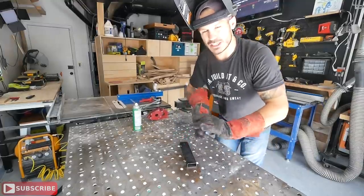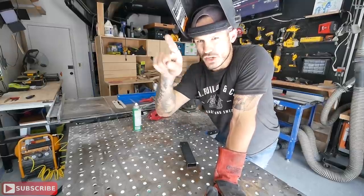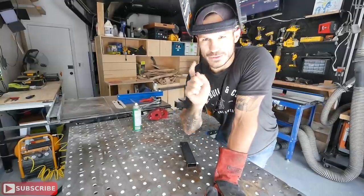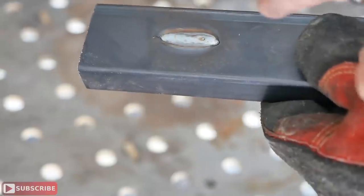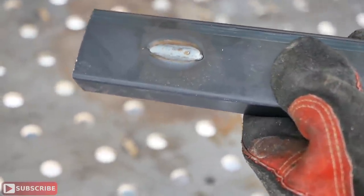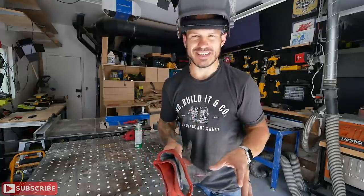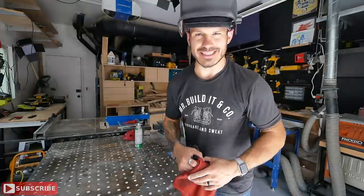There are basically two techniques when it comes to the weld pattern: the E technique — a cursive E — or the Z technique, basically a Z shape. Let me show you what this looks like. All I want is a nice cursive little E pattern, and this is what it comes out looking like. It's not difficult at all — just get the initial setup right and then a little bit of practice and you'll be making your own furniture.